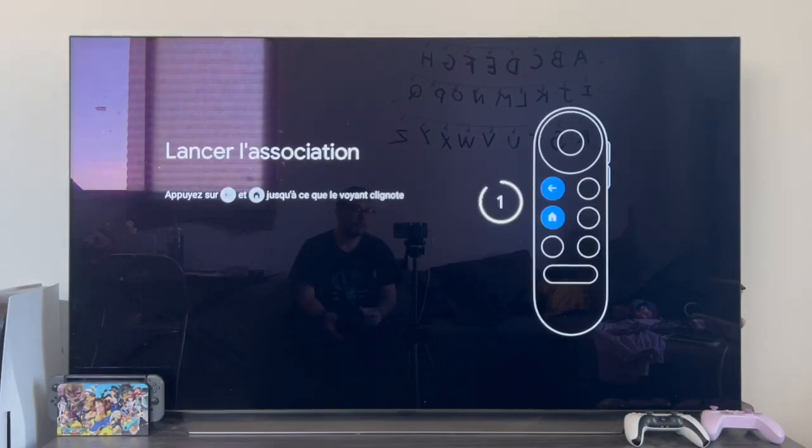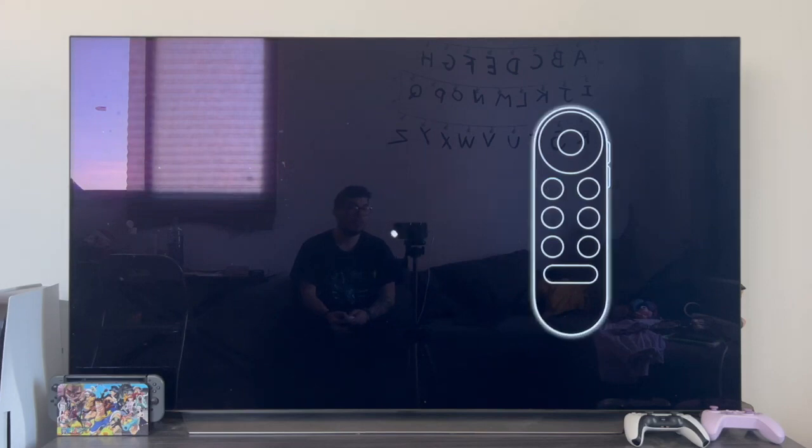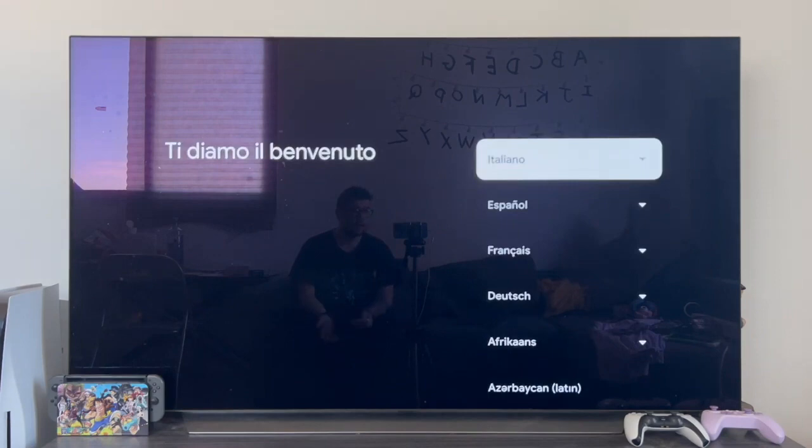Once finished, we return to the main screen of the Chromecast, where we are told that we will have to pair the controller as the first option. It is as if we had just bought it, as if we had just turned it on for the first time. All that remains is to configure and restart it without any problem.